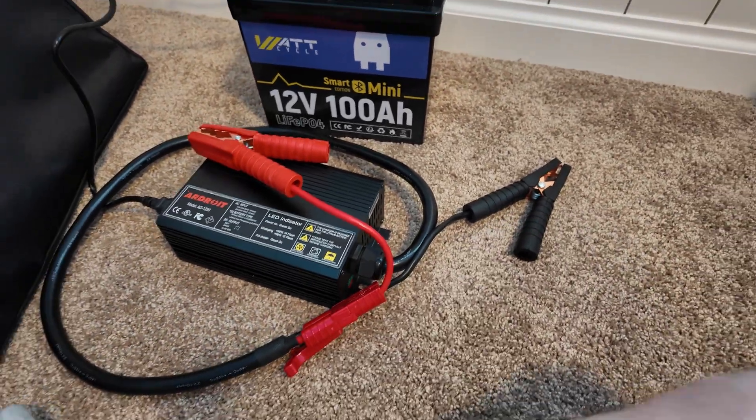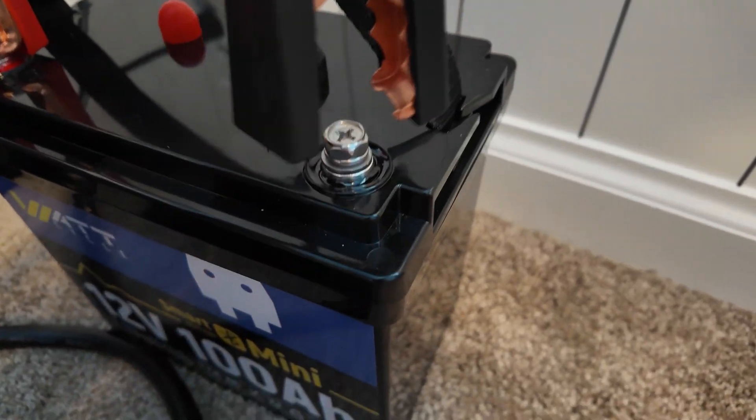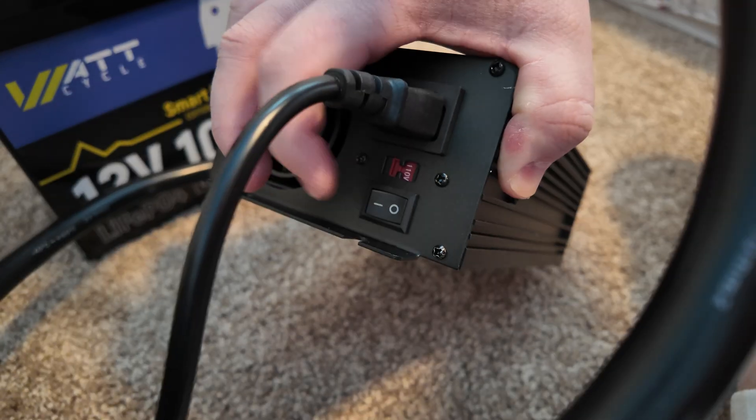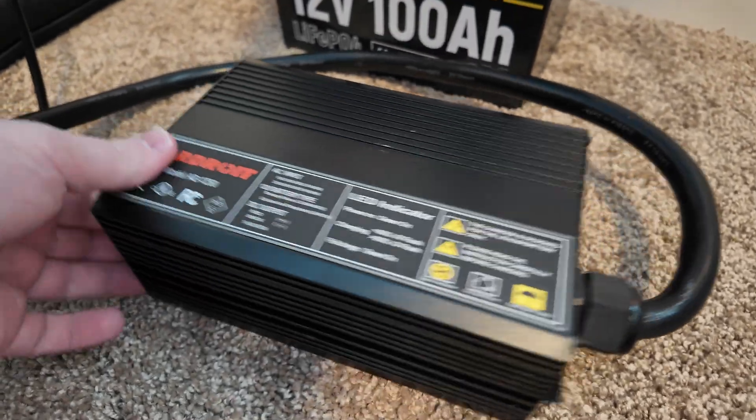I want to try out these heavy-duty alligator clamps. Let's do the positive and the negative. There's an on-off switch on this end, so flip that. We've got the flashing red light, and the fan just turned on.